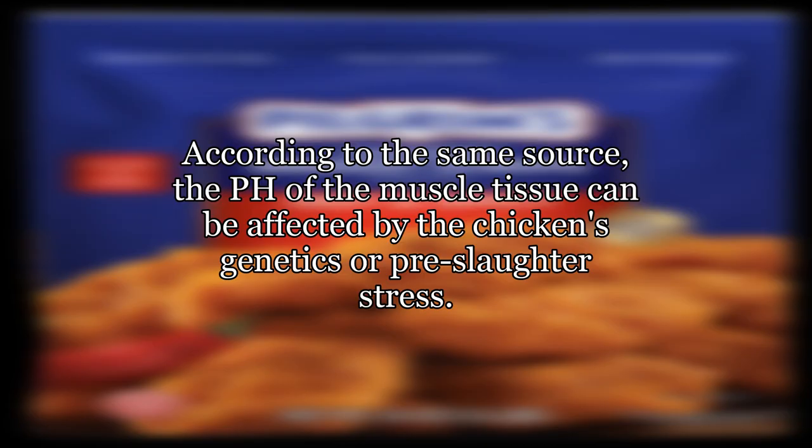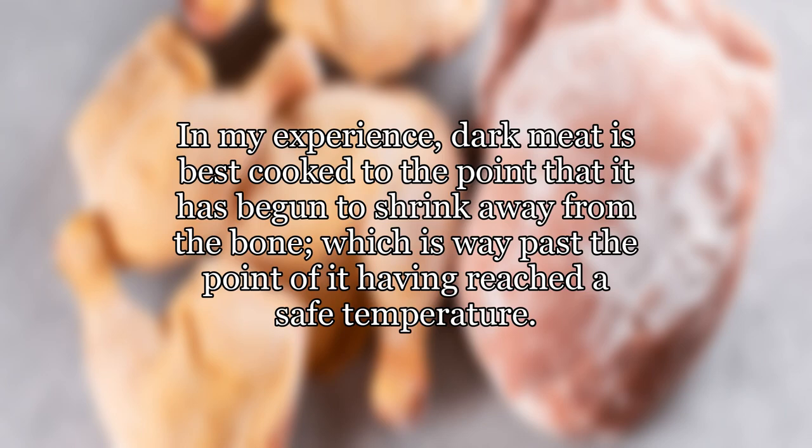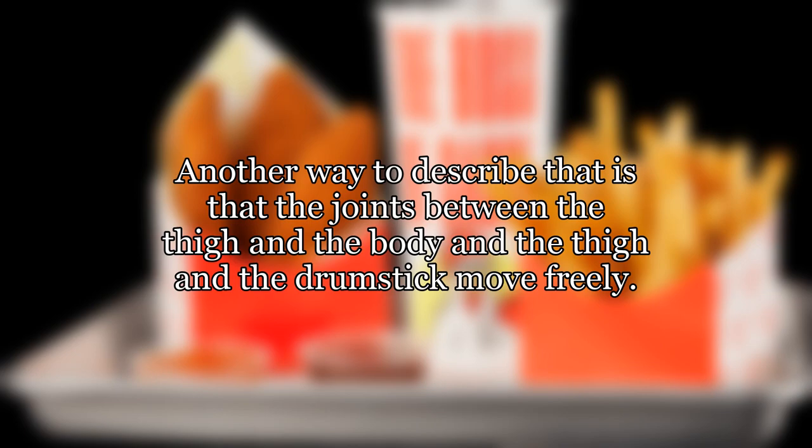From AmazingRibs.com: the pH of the muscle tissue can be affected by the chicken's genetics or pre-slaughter stress. In my experience, dark meat is best cooked to the point that it has begun to shrink away from the bone, which is way past the point of having reached a safe temperature. Therefore, laxity is a better test of doneness than color for dark meat — that is, the joints between the thigh and the body, and the thigh and the drumstick, move freely.